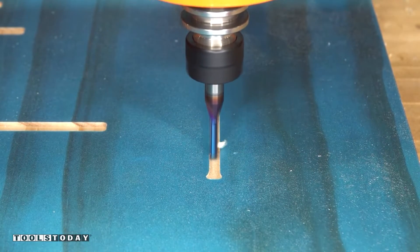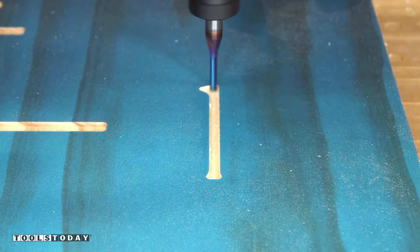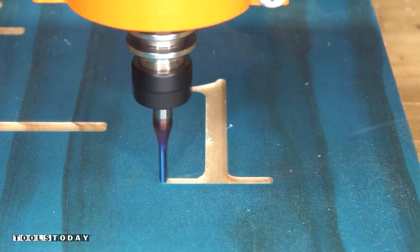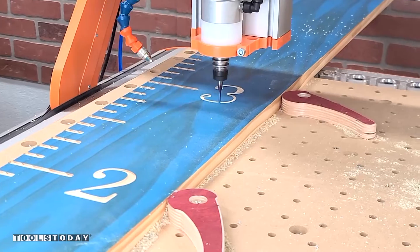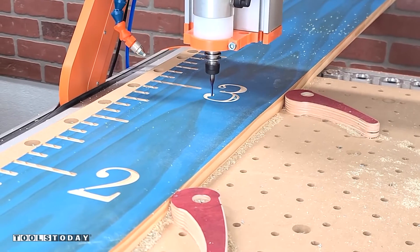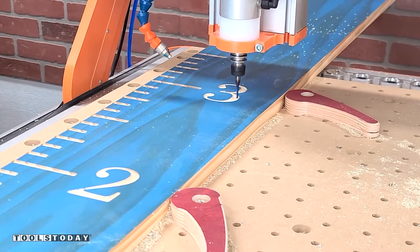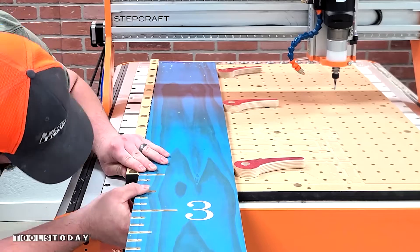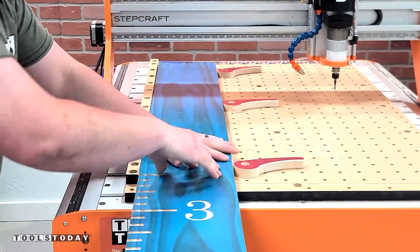After we're done with all of the ruler lines, we'll go back and carve in the numbers that will make up the growth chart. This growth chart is designed to hang six inches off the ground, so we're starting at six inches off the ground on center. We went through and carved all the rest of that, got it moved out of the way, unclamped it, and we'll just move it and line it up with that same position that we had before.